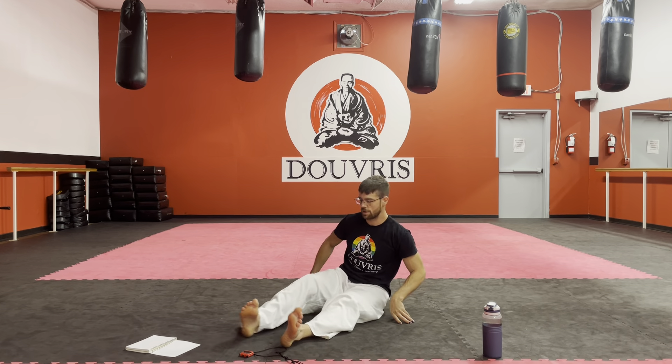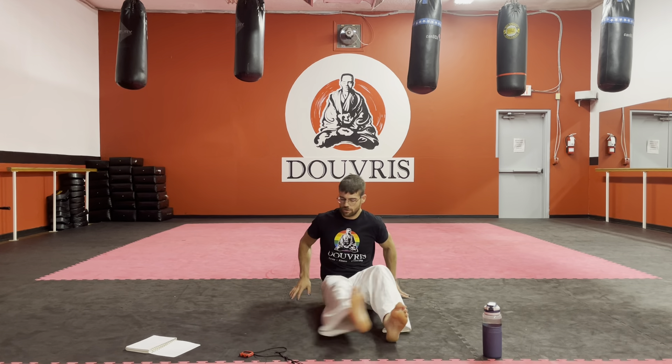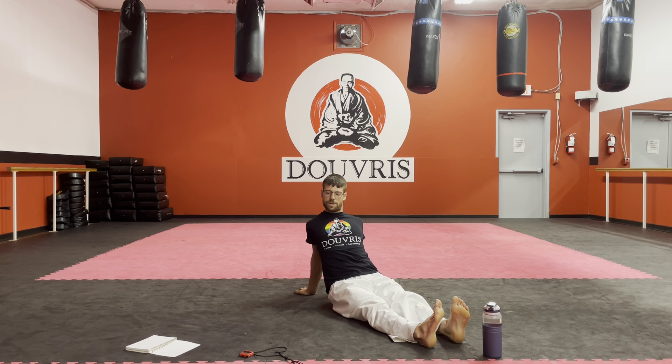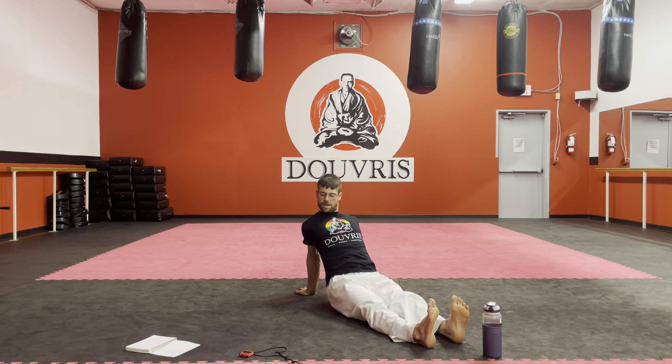Bring the other hand — let me turn it over for you guys. Other hand behind you. Pull the elbow back. Twist into it a little bit.